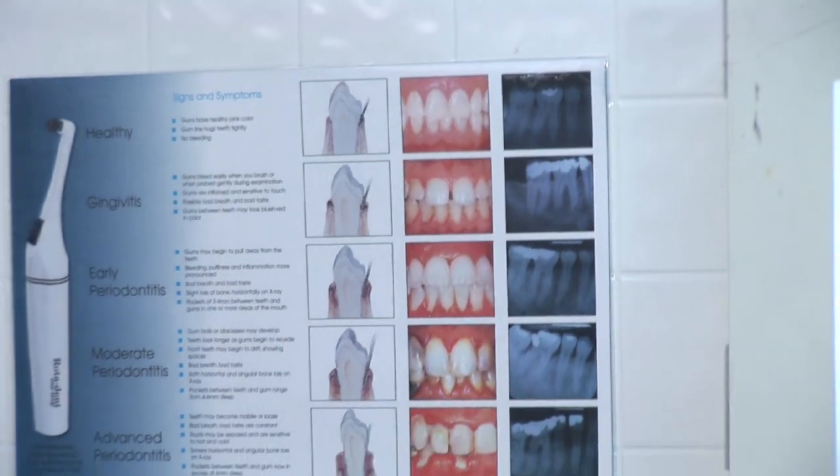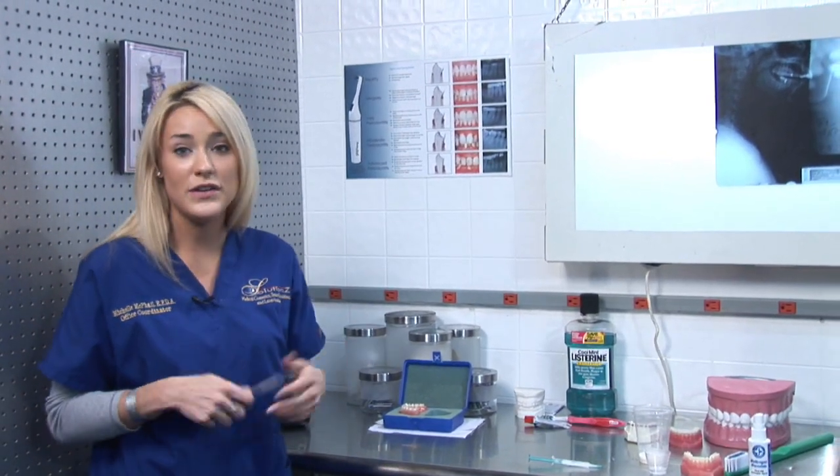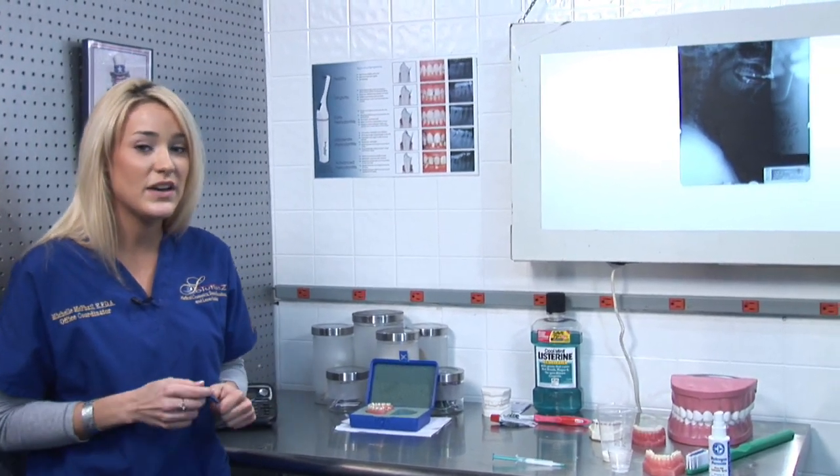A great way to determine if you have healthy teeth is to go see your general dentist so he can do a regular routine exam and let you know if your teeth are healthy or not. Once again, my name is Michelle and I'm a dental assistant with Solutions, and I just helped you determine if you have healthy gums.